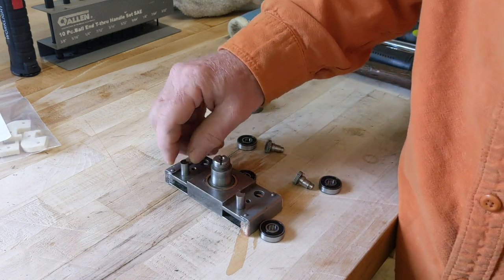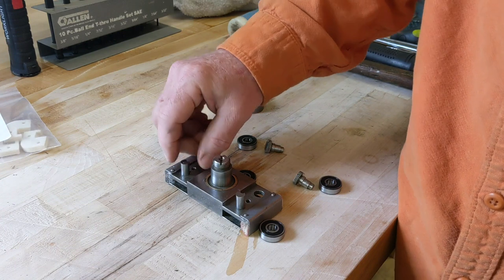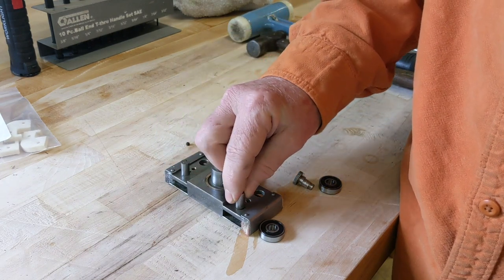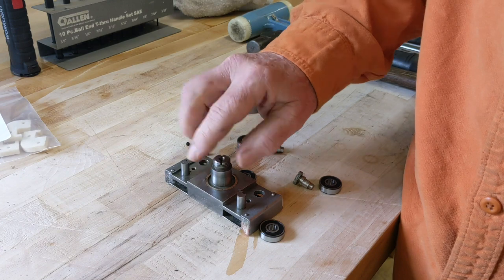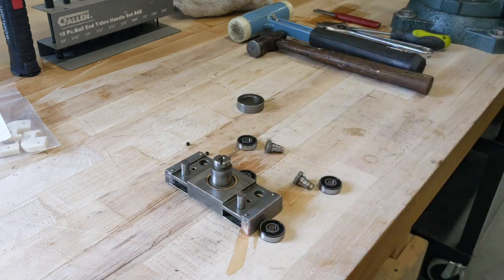Thankfully, somebody put those witness marks in before I knocked this thing apart, because I was getting a little ahead of myself. I forgot to put a witness mark in and knocked the pins out. Fortunately, after I cleaned this part up, I noticed that somebody had already put a witness mark there — so whoever that was, I appreciate it.